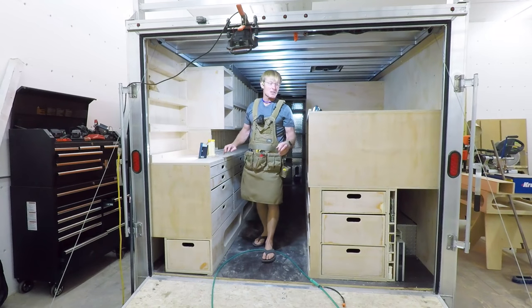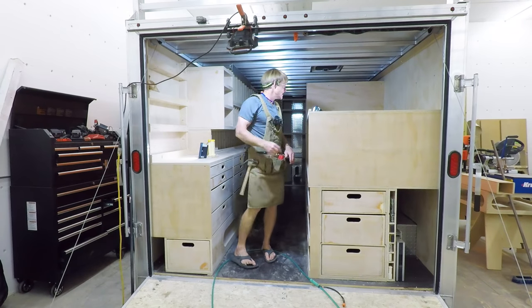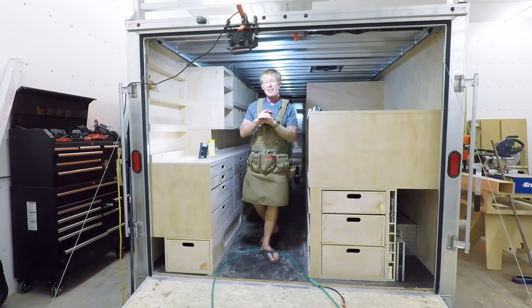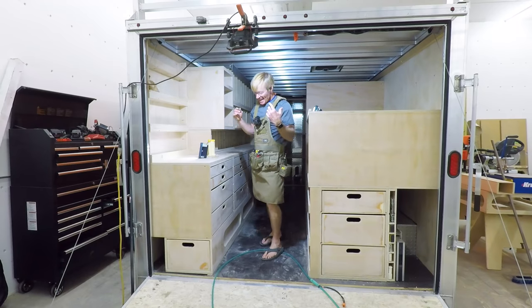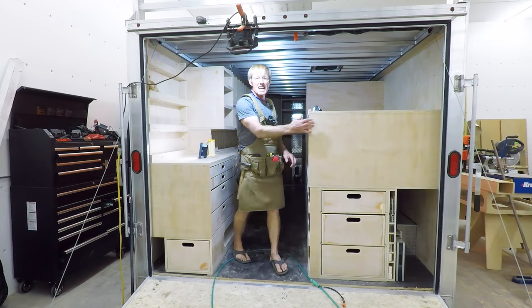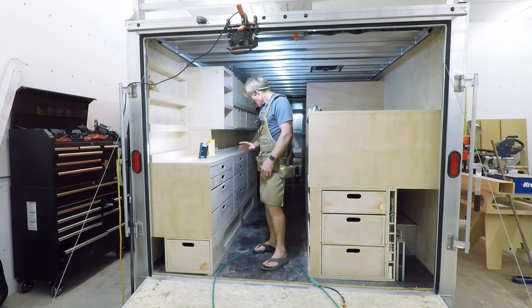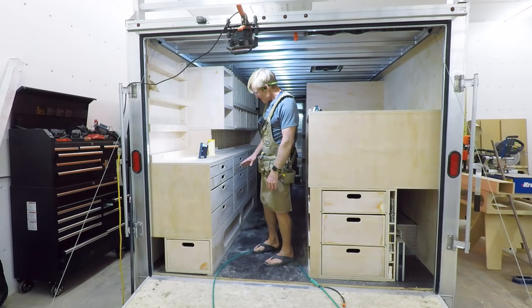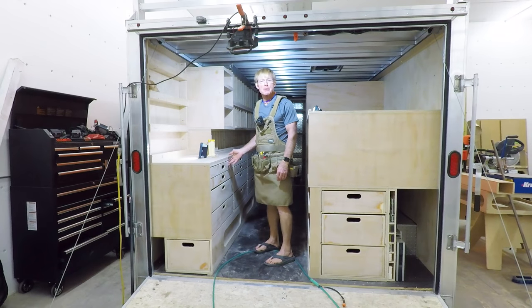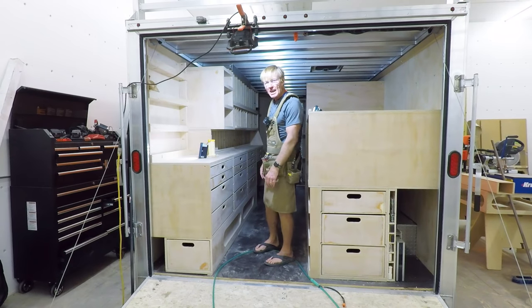Hi, I'm Ron here working on the Smart Woodshop. Hump day is past. The drawers are all in, all done. Now it's electrical, some detailing for holding tape measures and squares and things like that. Loading out all the drawers and then finally labeling them. I'll save the labeling probably for down the road after I get everything the way I want it.